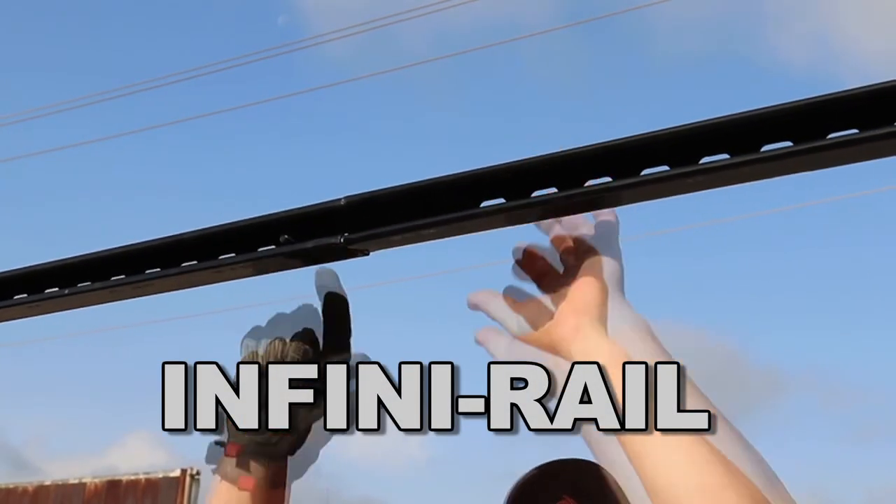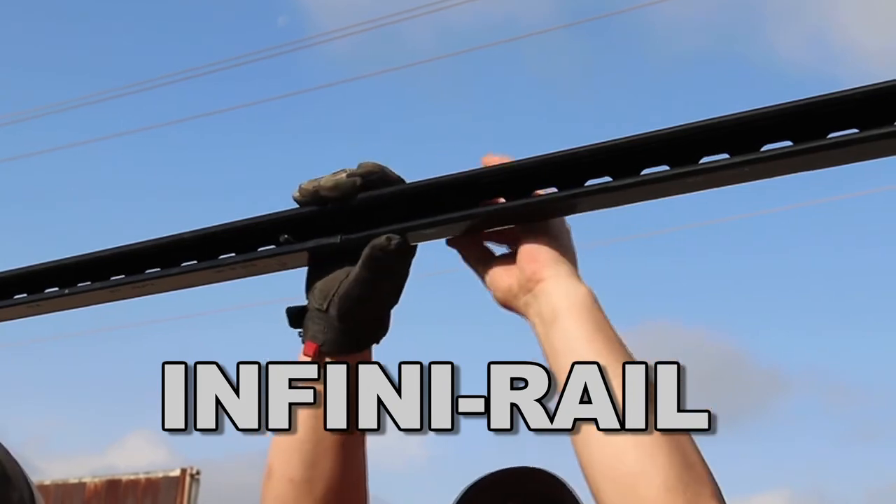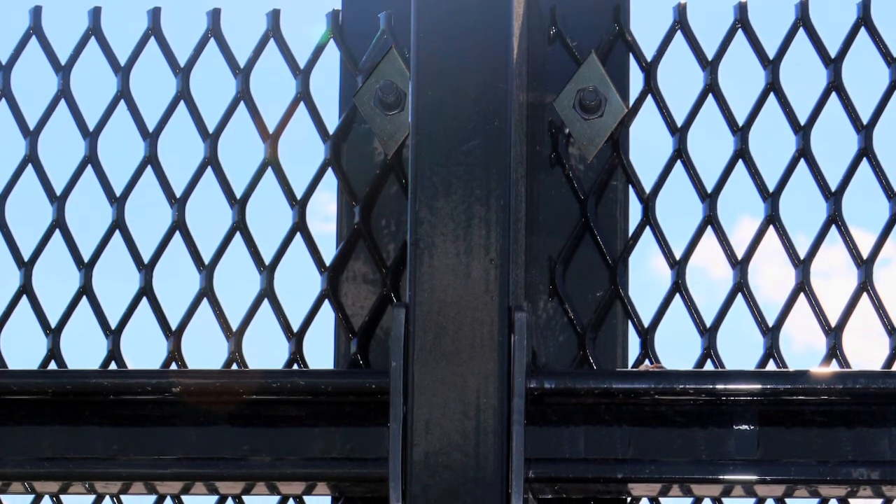Next, InfiniRail — our continuous rail design which eliminates many of the cuts, clamps, and connections that are necessary when installing most traditional fence offerings.